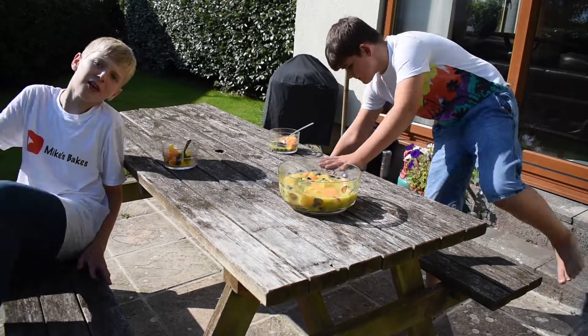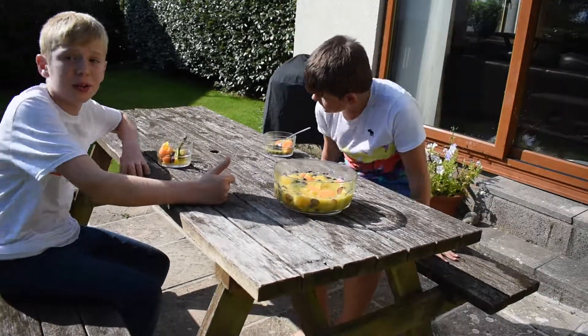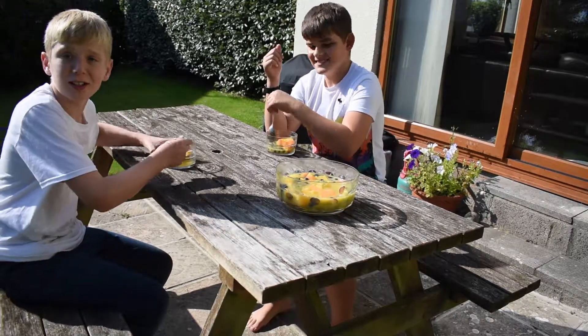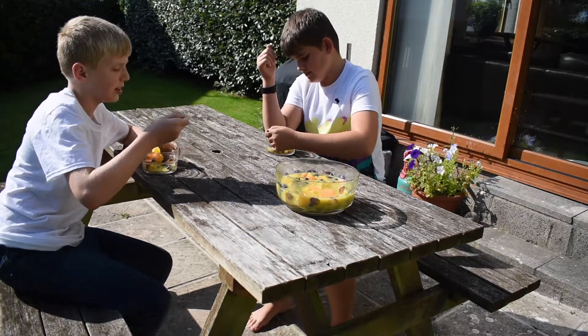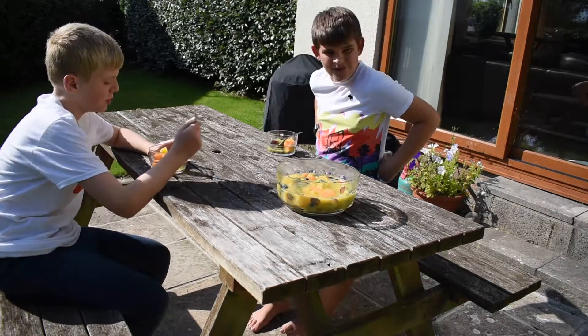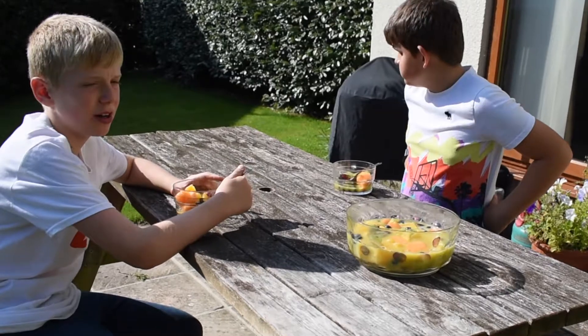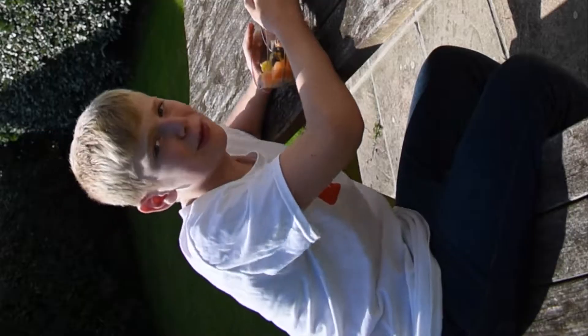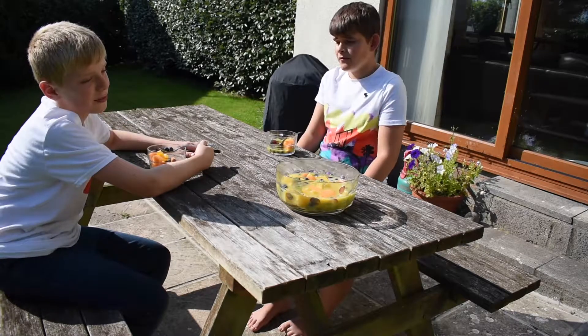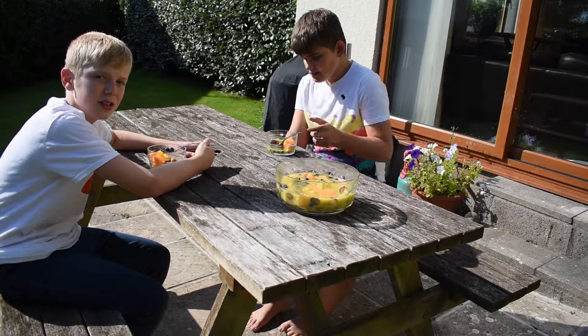Thanks for watching the video — if you enjoyed please hit the like button and share it with your friends, and check out the merch as well. Let's try this. The flavors are really good. I'm still really sad that Sainsbury's sold out of strawberries though — Sainsbury's, why would you do that? Thanks for watching, check out the merch, like the video, share it, and make sure you subscribe.